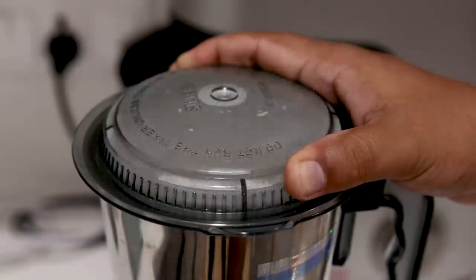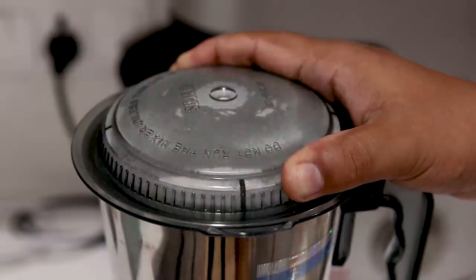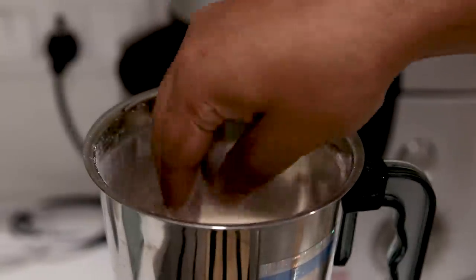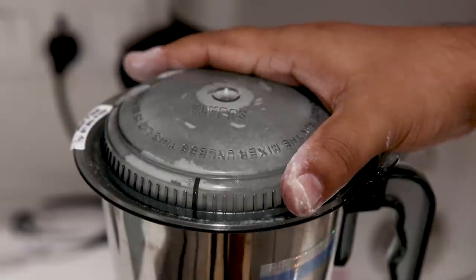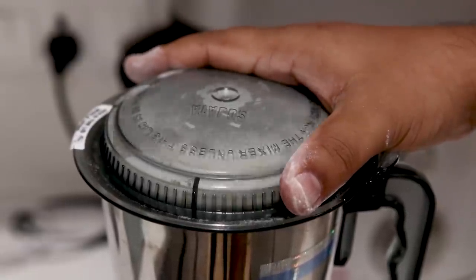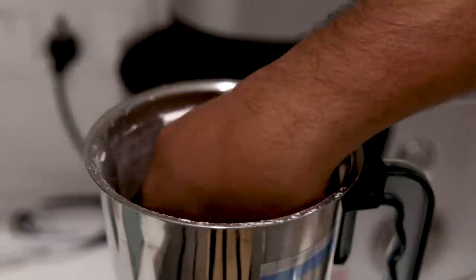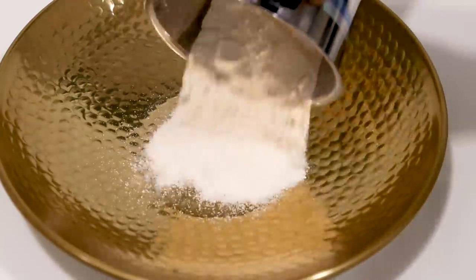The powder consistency should be something similar to rice flour. Right now I can still feel a few grains, so I am going to put the lid back on and turn the mixer on again to make a finer powder. Now it looks good.